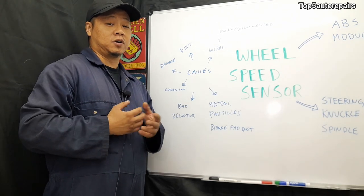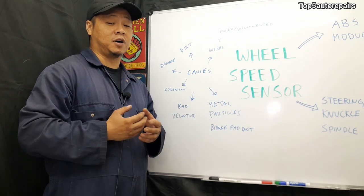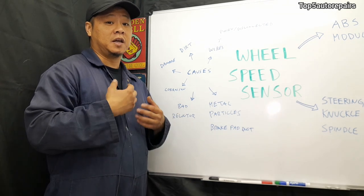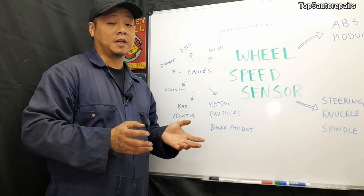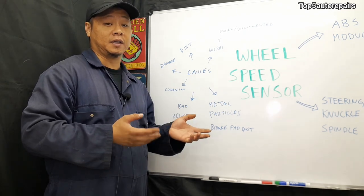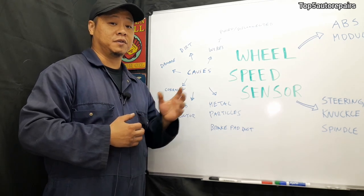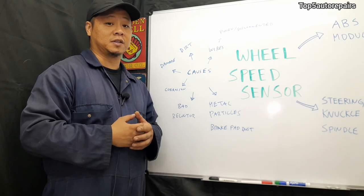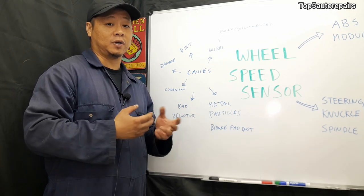The next common problem is wire damage. Wires can become damaged from road objects hitting them — pebbles, rocks, basically anything flying around and striking the wheel speed sensor or its wires. You want to visually inspect the wires and make sure they're in good condition. If they're not, you may want to repair the wires or go ahead and replace the sensor.